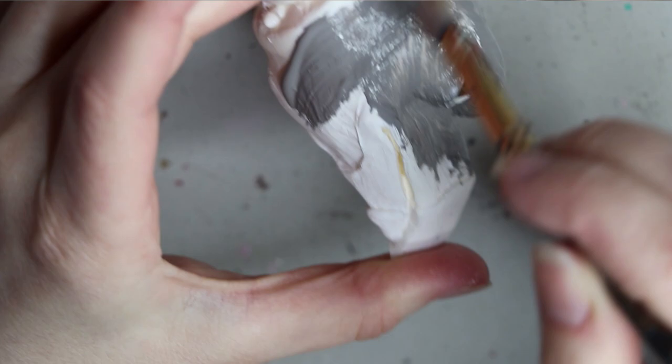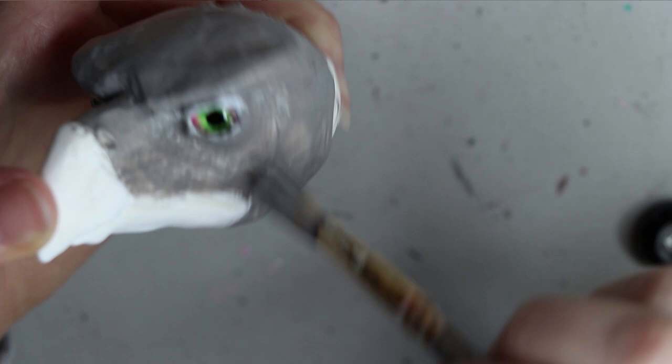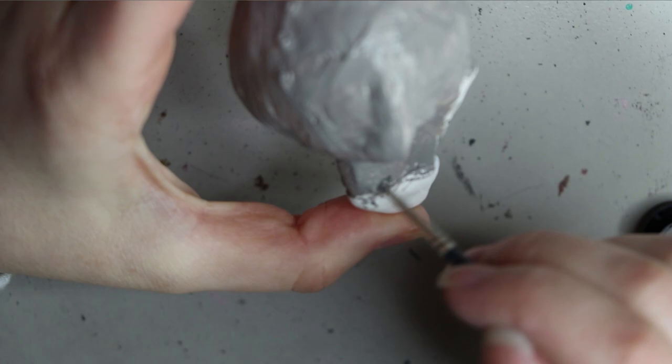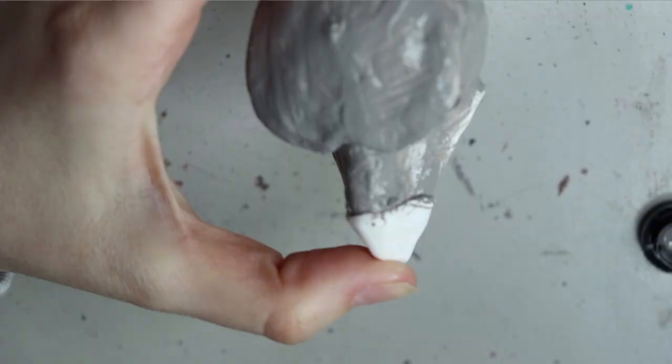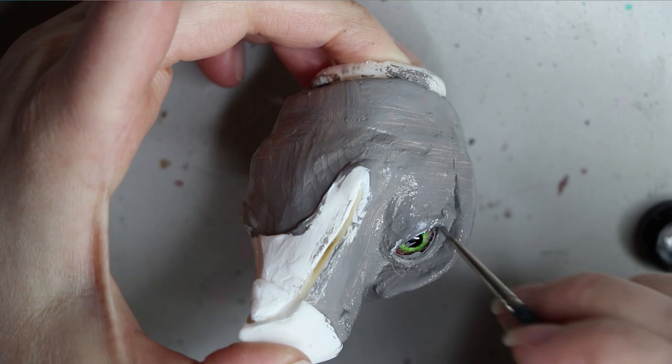I've got it all written down. I'm starting off painting the whole skin area of the phoenix in a gray color, using a neutral gray by the brand Chroma Acryl — it's just a water-based acrylic paint. As usual, I always prime my resin pieces first, using a primer called Derivan Matisse, which is a background primer.